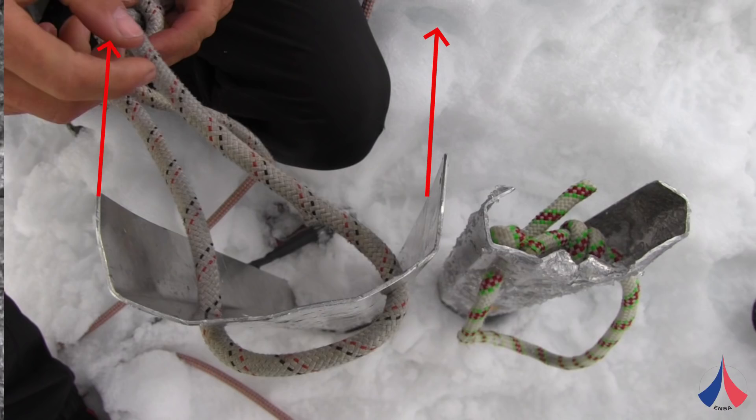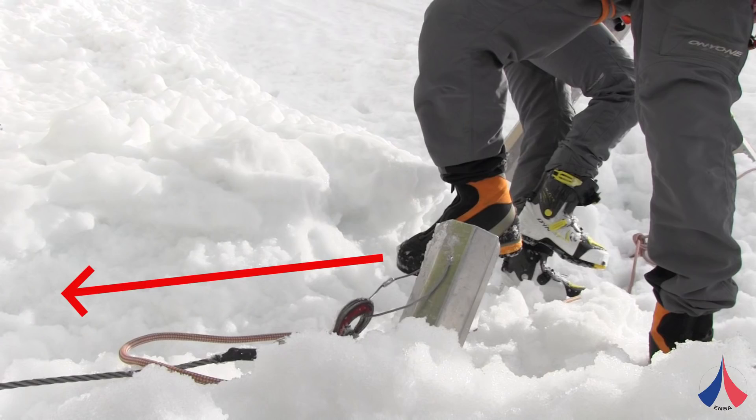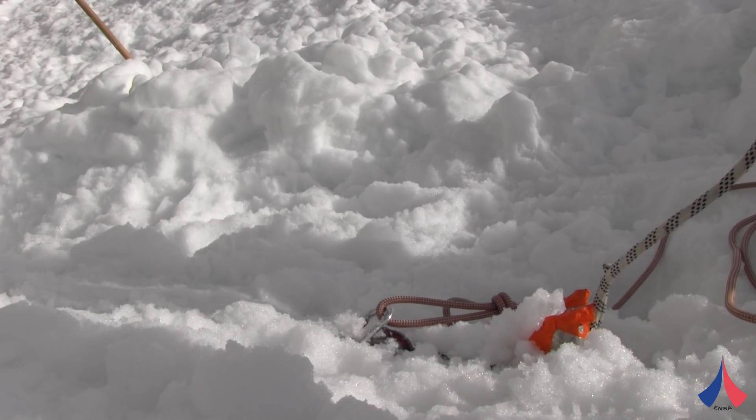Snow stakes can either be placed with the edges of the side walls pointing in the direction of the pull, or with the curved face pointing in the direction of the pull. We tested both, and our tests showed that generally it was better to place the curved face towards the direction of the pull.